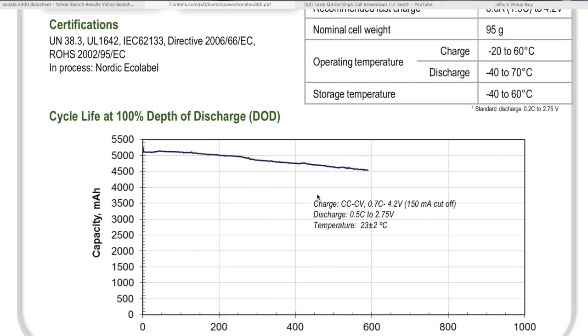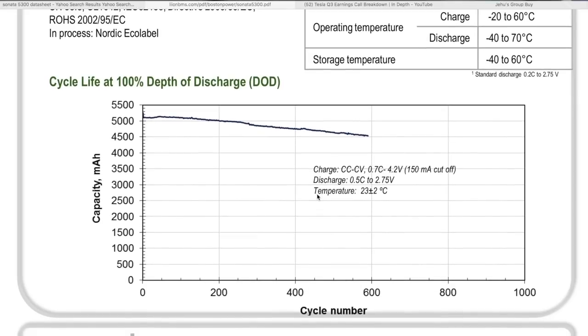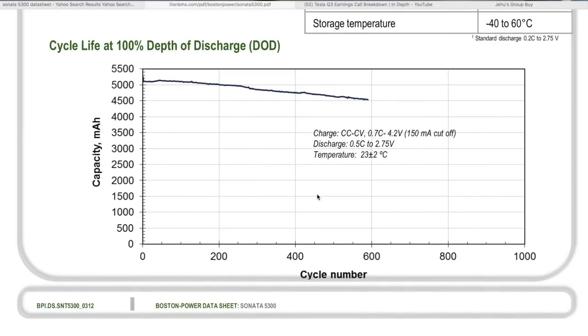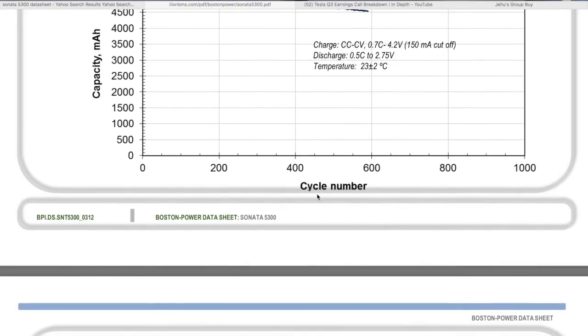Nominal cell weight is 98 grams. Operating temperature for charge and discharge is negative 10 to 60°C. Discharge goes from negative 40 to 70°C. Storage temperature is negative 40 to 60°C. They also have a cycle life spec at 100% depth of discharge — going all the way from fully charged at 4.2 volts down to around 2.5 volts.